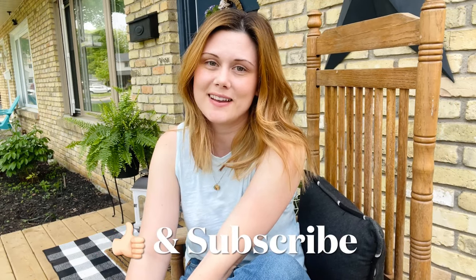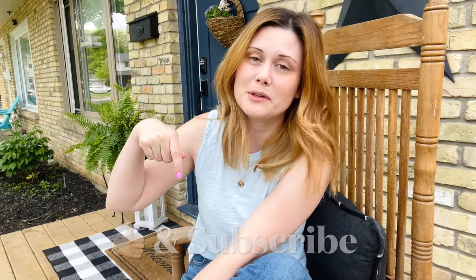Hey guys, I'm finally done my front porch makeover for spring and summer with a ton of thrifted items, and I'm so excited to show you the process. I've been doing little sneak peeks in my past couple videos when I've been searching for items at the thrift stores, and it's finally complete. Don't forget to please hit that like button and subscribe to my channel. I have a lot of DIYs, decorate with me, and thrift with me videos.